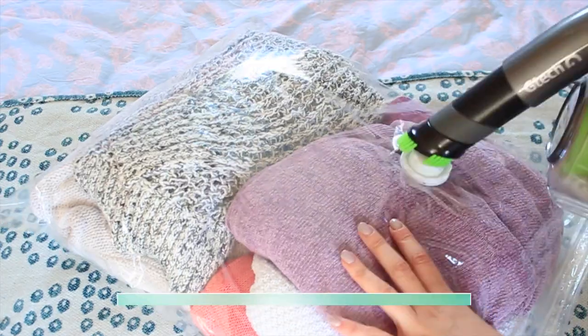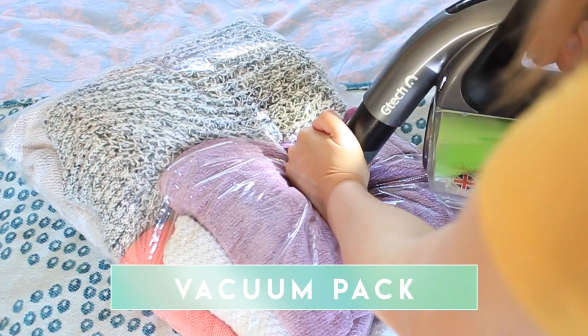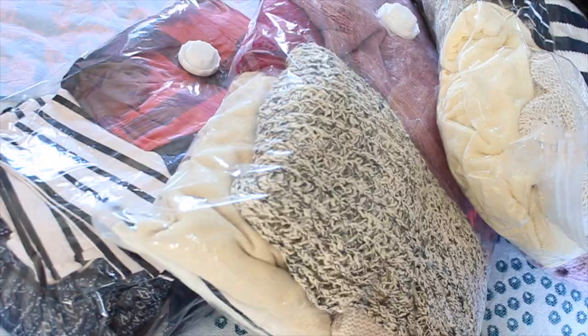Then you're going to get onto the stuff that you want to store - for me that is my winter clothes. What I've done is vacuum packed them. I bought these vacuum bags at the pound store - they are so cheap, you get two in a pack. They're not great but they do the trick, and as long as they keep the moths out of my clothes that's all I want. So I pack them all the way, suck as much air out as possible, and put them in a closet somewhere else in the house.